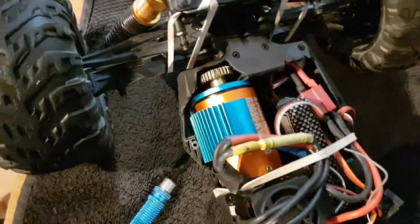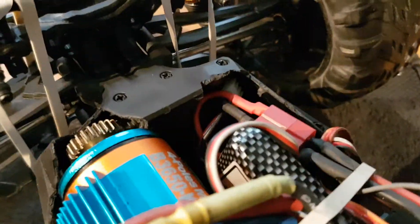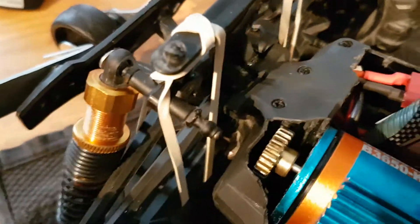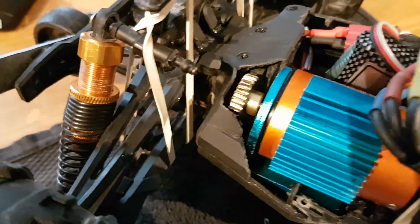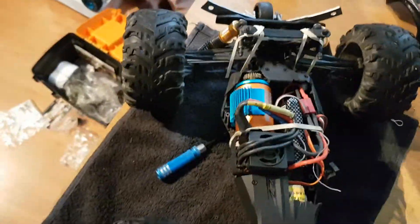There were two motors in there and I'm running it on one, so more than likely I'm going to strip that spur gear because it's plastic. You can just about see it in there — it is plastic, that's not going to last long. But I just wanted to do the conversion, and it's done.